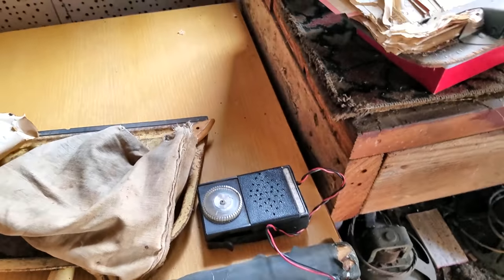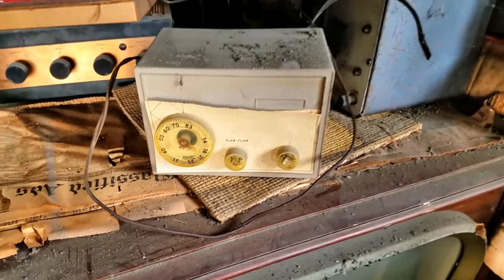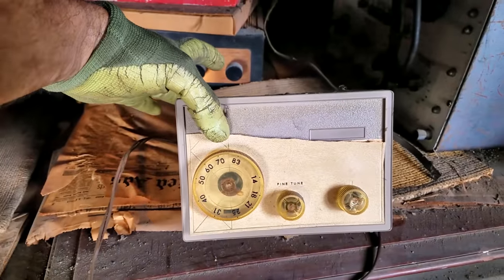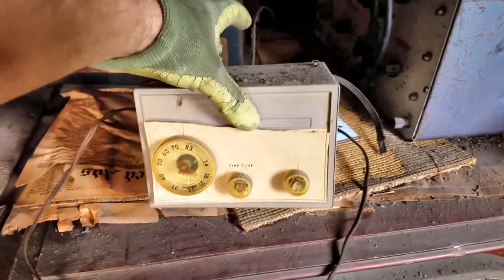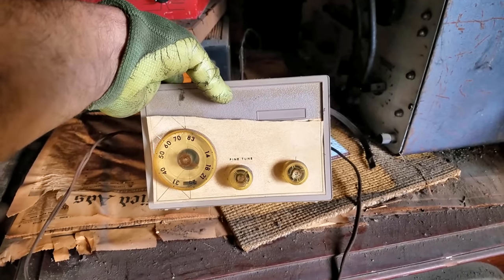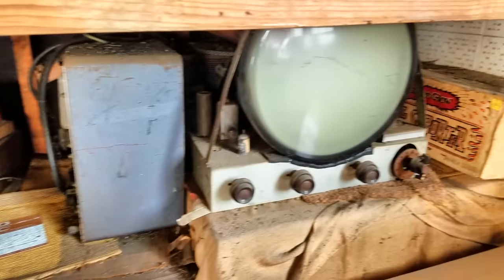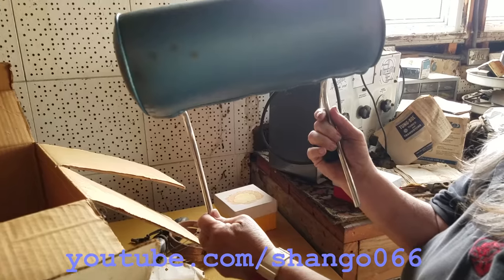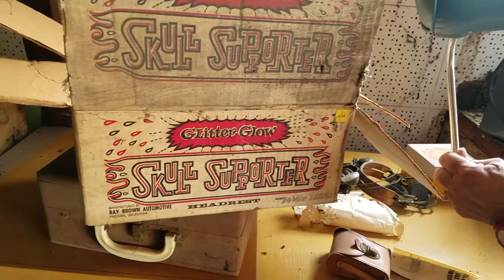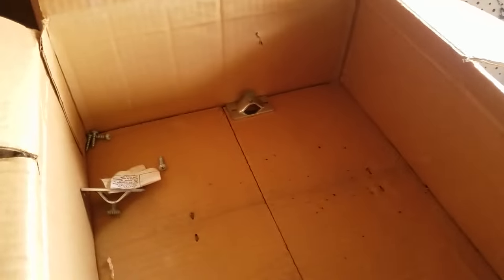Some old binoculars. This is a UHF converter — I'm going to go ahead and trash it because there's no use for it anymore, but I just wanted to document it. The point of these was so that earlier televisions without UHF could be converted to receive UHF. And this is out of a 57 Chevy — they call it a skull supporter. It's a vehicle headrest, brand new in the box.